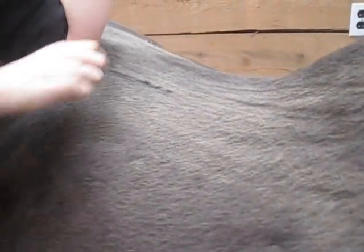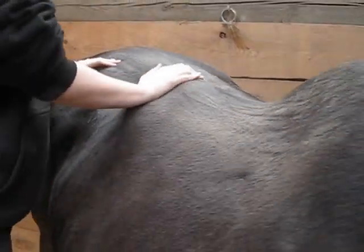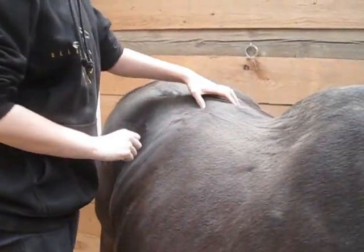He's definitely moving. And even on this side, it'll quiver a little bit. So those were the two main areas that you found? Yeah, and it's on both sides.